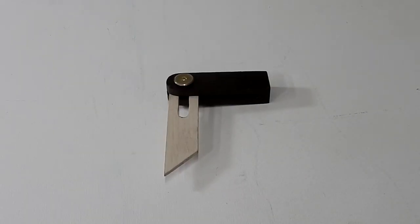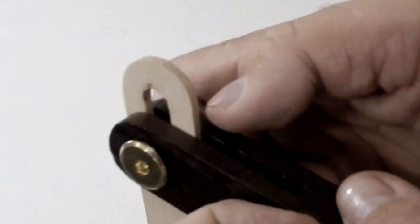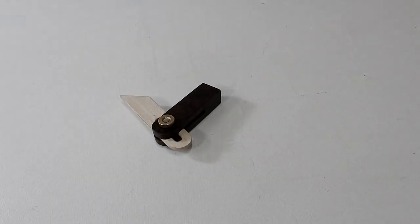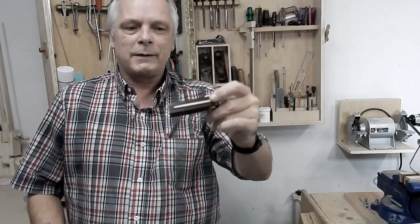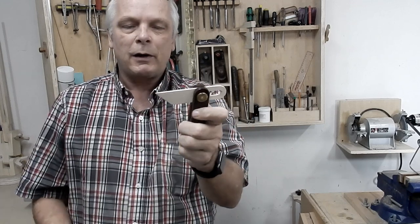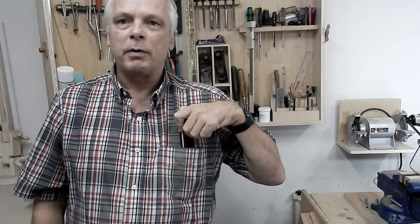The bevel square is complete and it works really good. The locking mechanism works really nice too. Here is my bevel gauge — I'm very happy with this one, I'm going to get a lot of use out of this. It's nice to fit in your smaller tool box, and like I said, it's a small one that can fit in your pocket. Thanks a lot for watching and we'll talk to you guys soon.